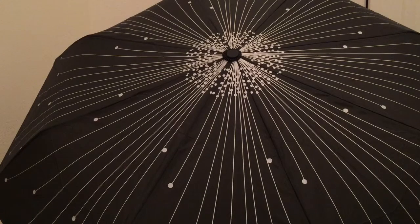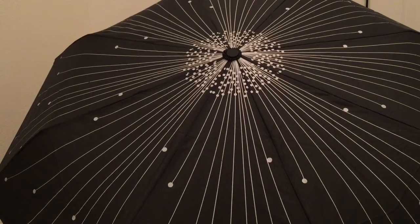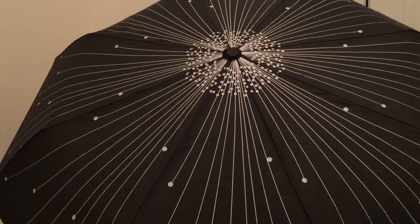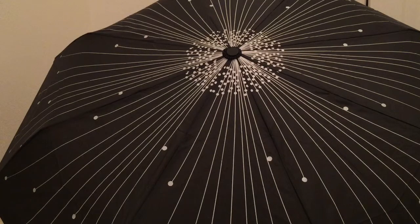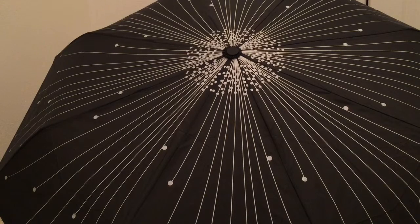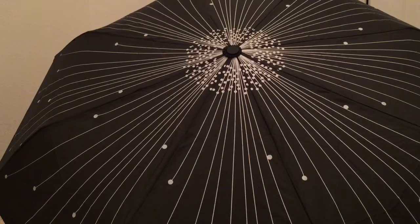It's made of a strong iron center pole and 8-rib corrosion resistant iron frame. It's windproof and has an automatic open and close button, and it has a rubberized handle which provides a firm grip without fear of slipping in wet and rainy conditions. So it's very comfortable and lightweight.